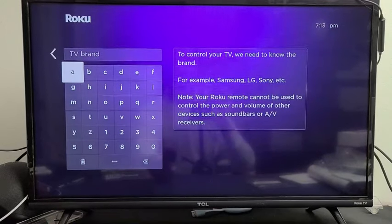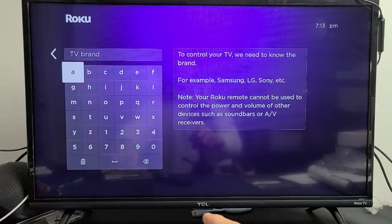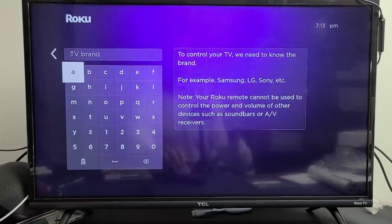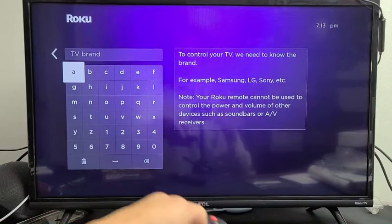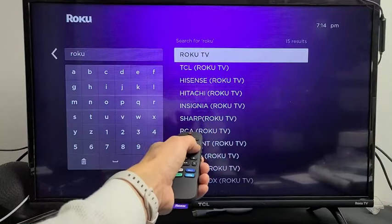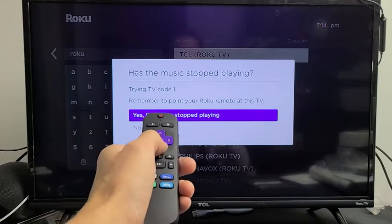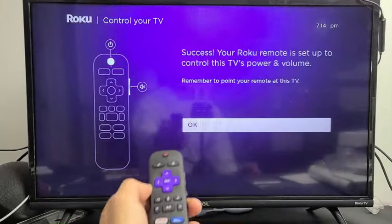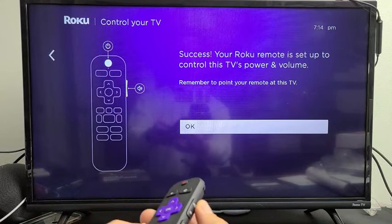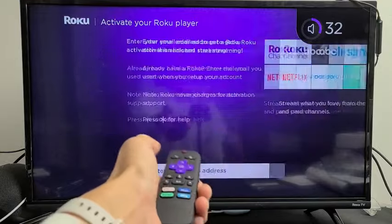I'll enter my TV brand manually to get the power button and volume controls working. My TV is a TCL Roku TV, so putting in 'TCL' doesn't work — I have to enter 'Roku' instead and select 'TCL Roku' from the list. It plays the test music again, the music stops, and it shows success — the remote is now set up to control TV power and volume. I can confirm the volume rockers are working, then click OK.